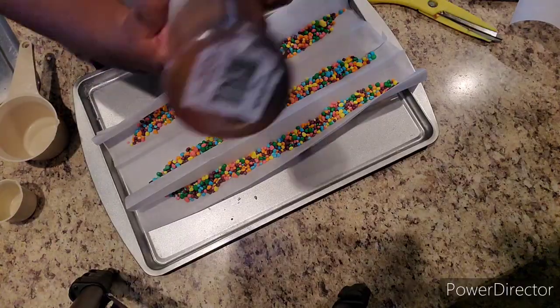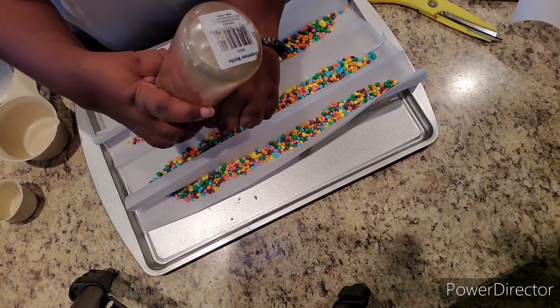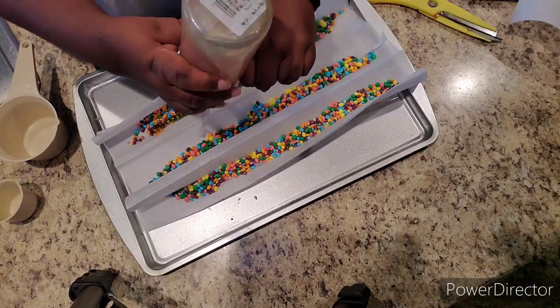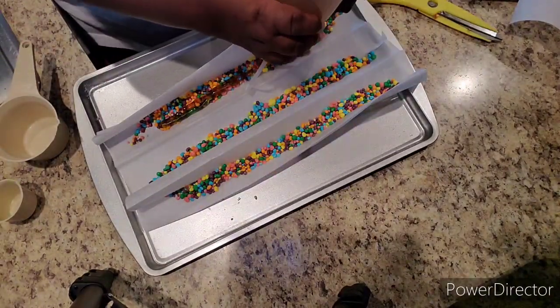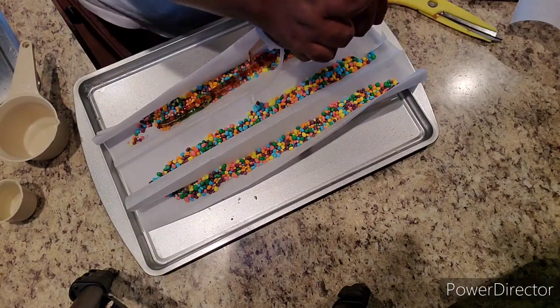You can always substitute your tincture for a CBD oil as well — it does work the exact same way. I poured my gummy mixture into my squeeze bottle because I thought it would be a little bit easier since I have arthritis in my hands, but it actually was way harder than I thought it would be.